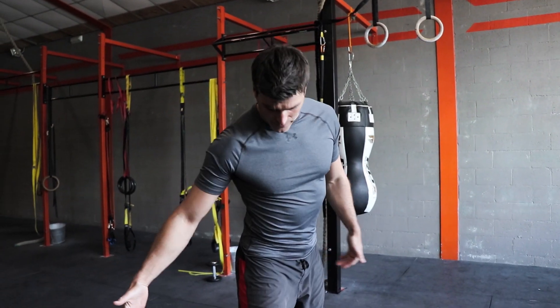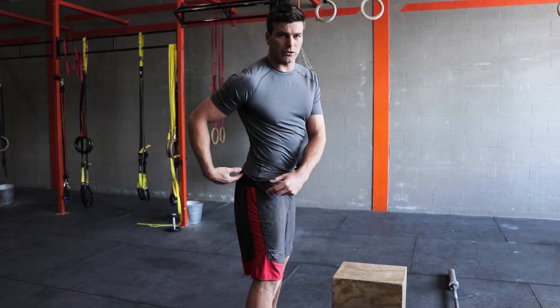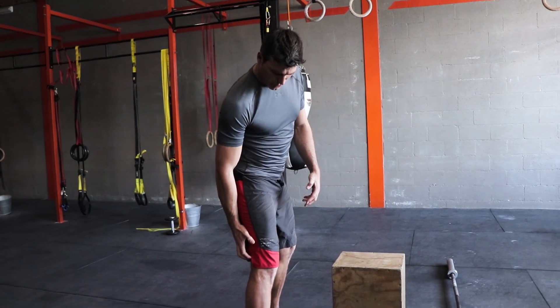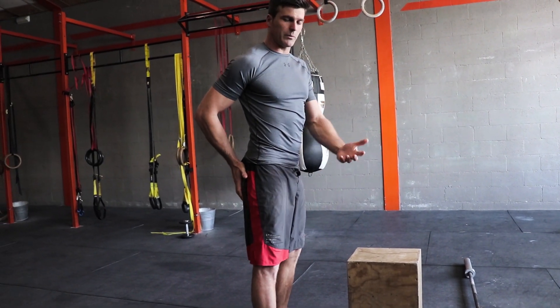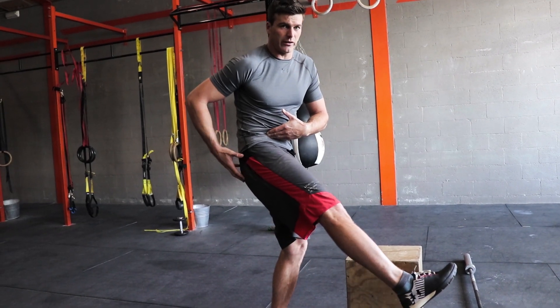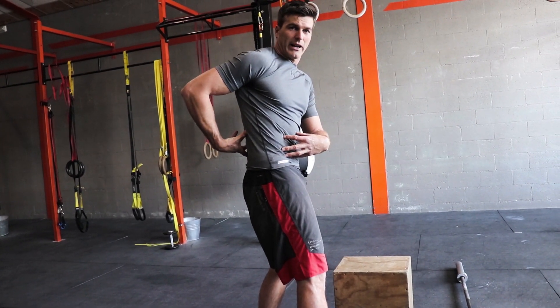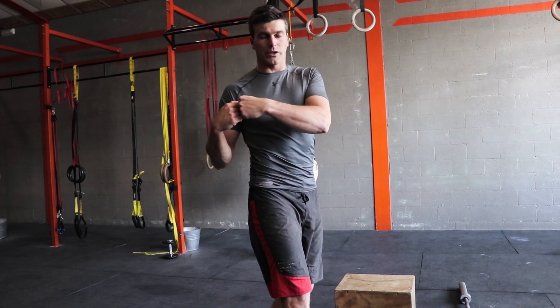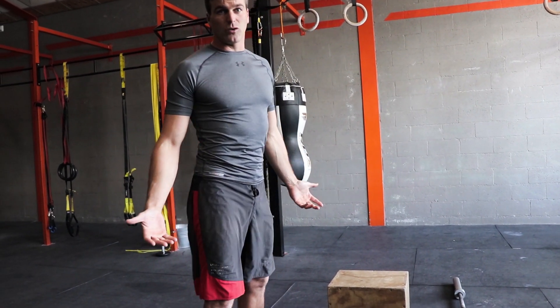A lot of people suffer from short hamstrings and that has a lot of negative consequences. You have to know first that hamstrings consist of three muscles — they're connected below the knee and above the hip joint, so they pass two joints. When they grow short, especially when you lift the leg, they pull the hip into a posterior tilt, which makes the lower back unstable. It rounds, your discs get pushed outwards, and that can lead to pathology.